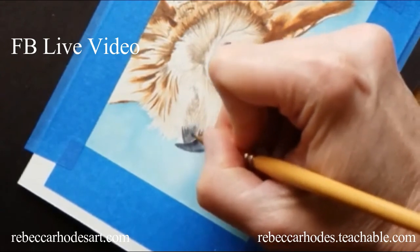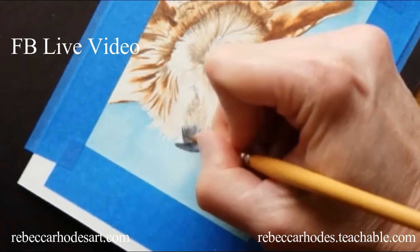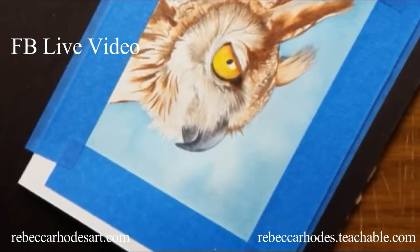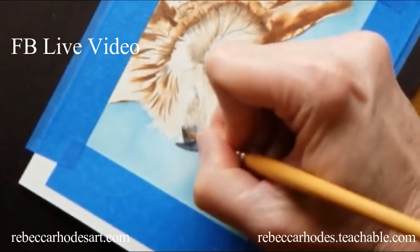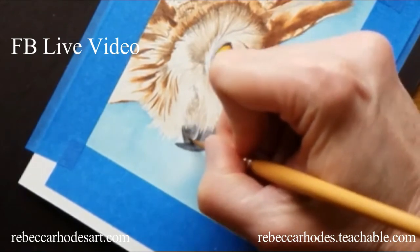This is a pretty small painting. I think I measured it yesterday — 3.5 by 4.5 or something like that. I want to work on some smaller paintings because I can get them done faster, and hey, they're more affordable.